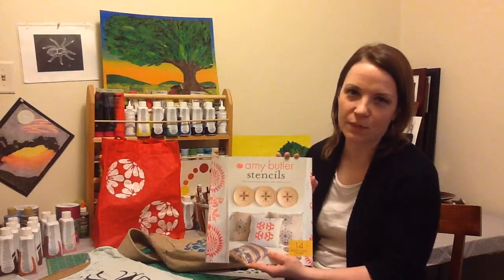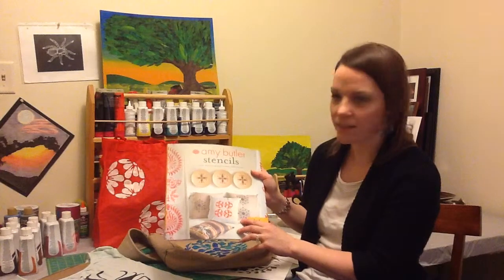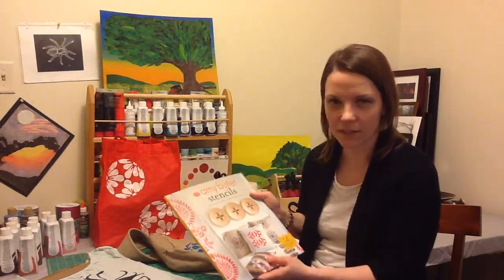I really wanted to share with you this really cool book, and I'm so happy I had a chance to play around with it today. There are some really great application ideas for all sorts of surfaces — not just fabric, but paper, glass. It really just varies on what type of paint you use, and of course, the heat setting method.